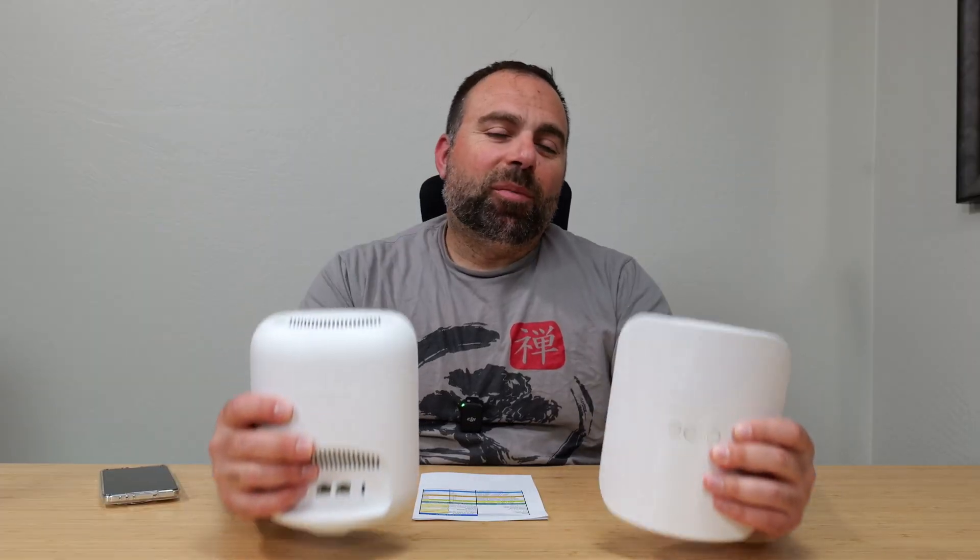So I set up the Eero Pro 7 as my main mesh system, and I had zero issues setting up — no drops, nothing abnormal. Did all my speed test and range tests, and have all those numbers right here.